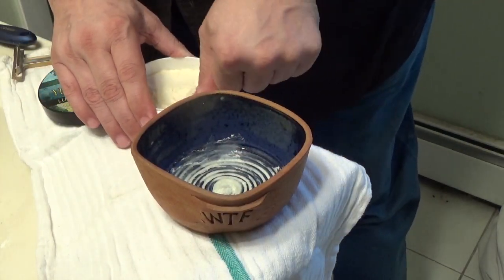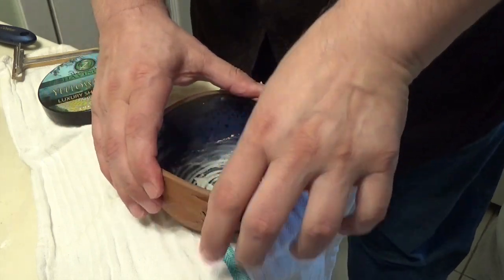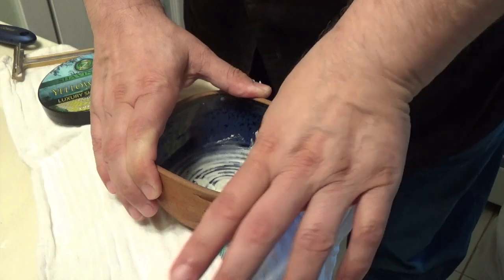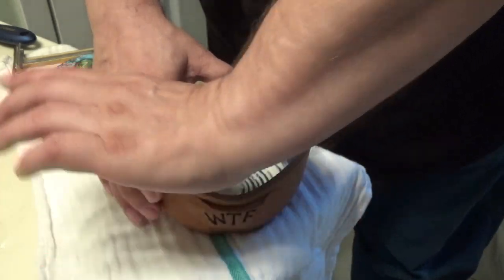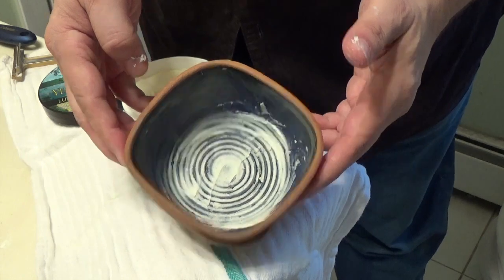I'm going to try a little bit more here. I like to cover the entire bottom and a little bit of the sides, because that's how I lather. And there you have it — that's what it looks like.